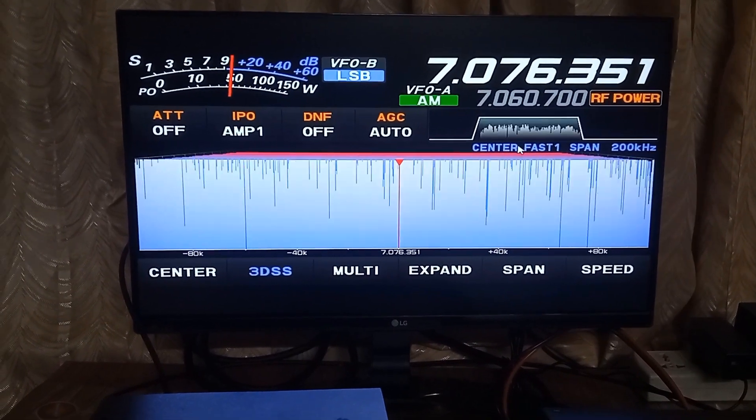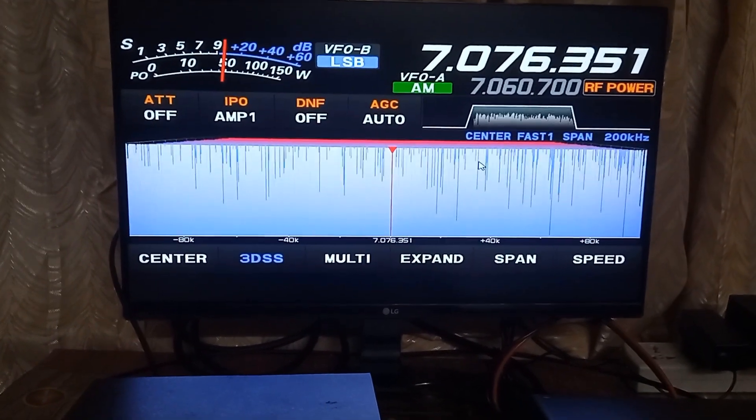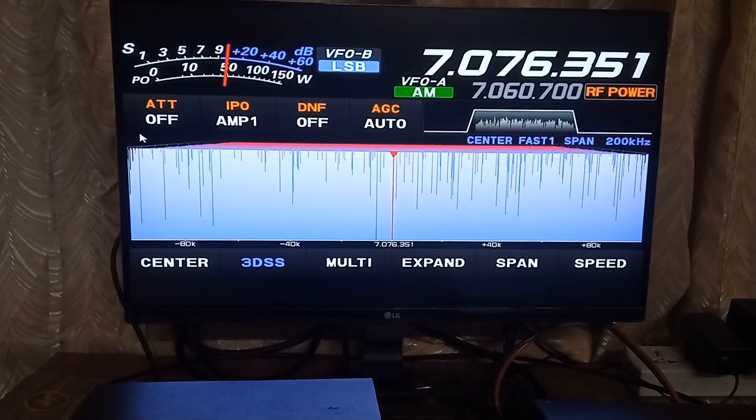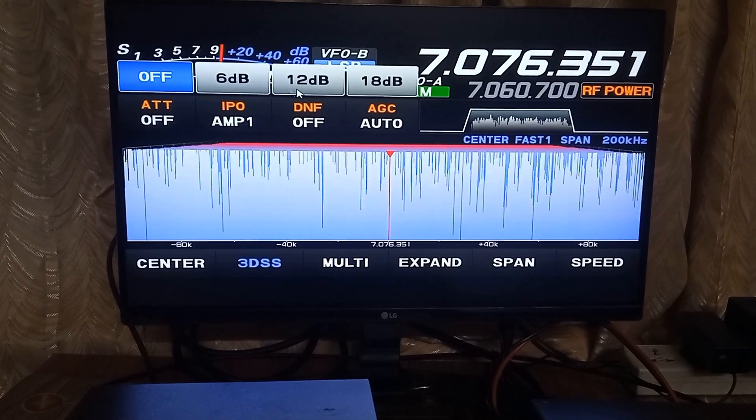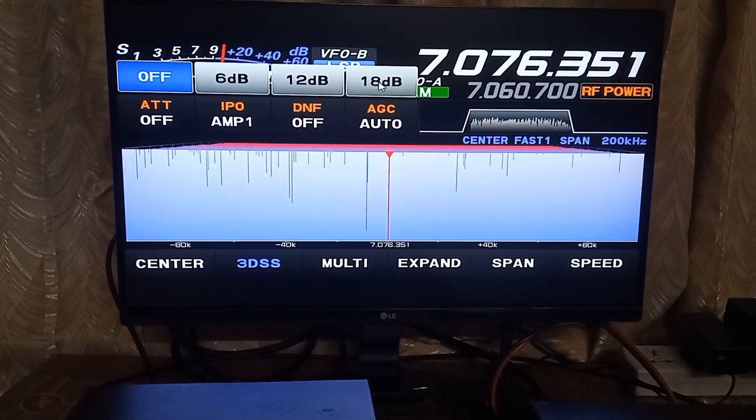Only functions which are accessible on the TFT touch screen of the radio can be accessed using the mouse on screen. For other functions, switches on the radio have to be used.